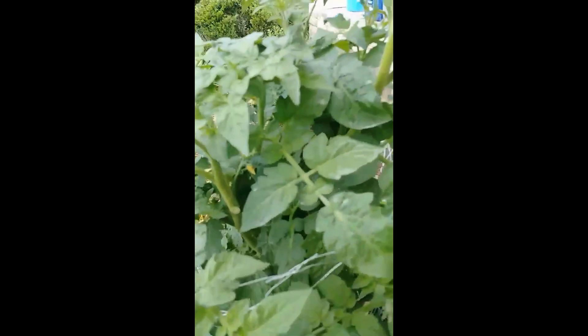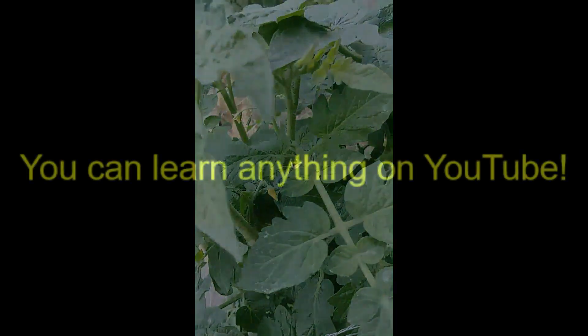This is all stuff I've been learning from you guys on YouTube. I can't call out all the names and I'd probably get half of them wrong, but there are blossoms everywhere now. Before, it was just a bunch of leaves that were basically turning brown.